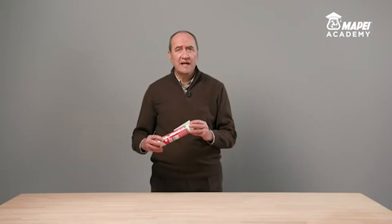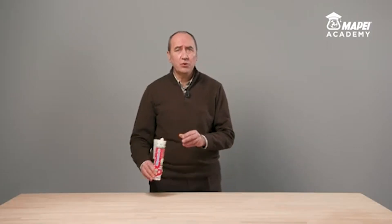I'm Fabio Guarini, Product Manager for MAPE's Sealing and Bonding line. Today, I would like to present MAPE Seal AC, a pure acetic silicone-based elastic sealant specific for internal and exterior use for applications such as bathroom fixtures, ceramic, damp environments in general and swimming pools.